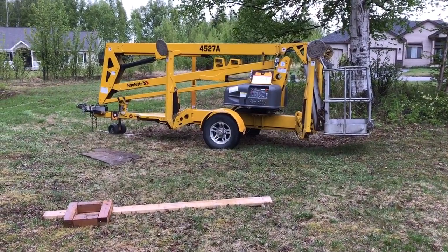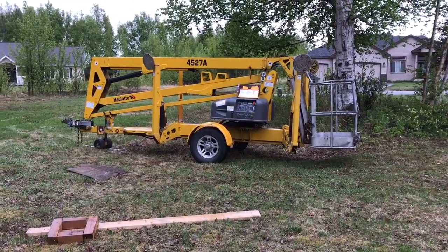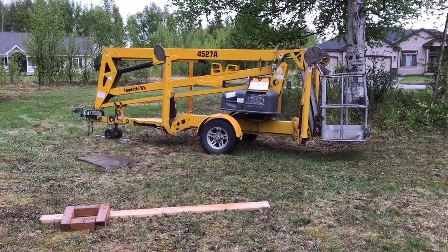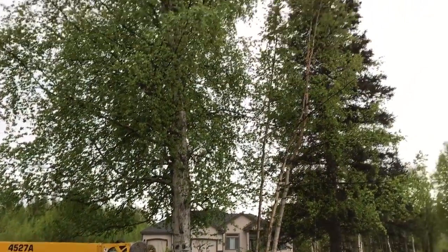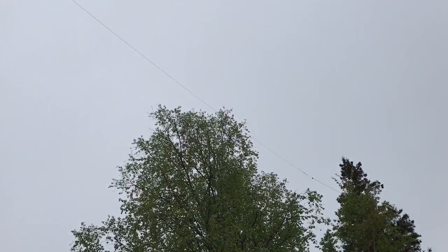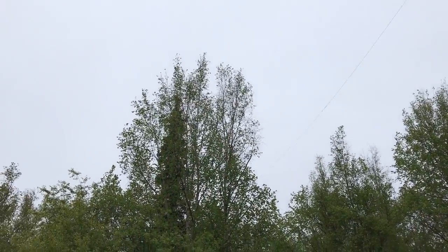Hello KKC friends and others. This is Lawrence KL7L. We've just been using this 40 to 50 foot man lift to do some pruning of some trees. There's an end of a capacity hat wire for my 475 kilohertz antenna up there.